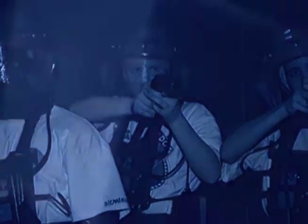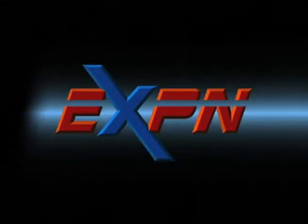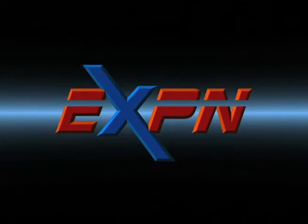Coming up on this edition of SportsCenter, we'll look at the mechanics of suiting up, scoring, safety tips, and the plays of the month for the newest and hottest emerging sport, XP Laser Sport. EXPN's Xtreme Center starts now.